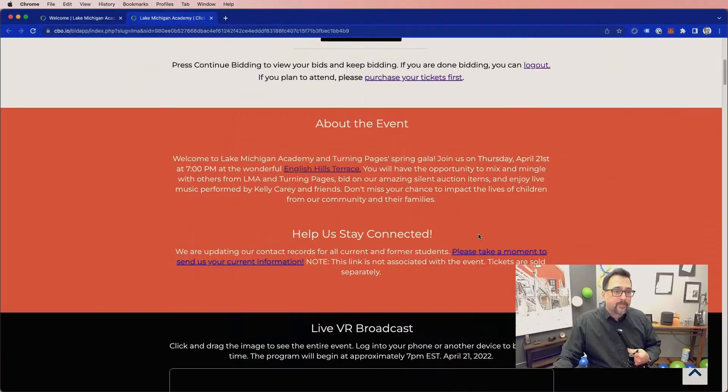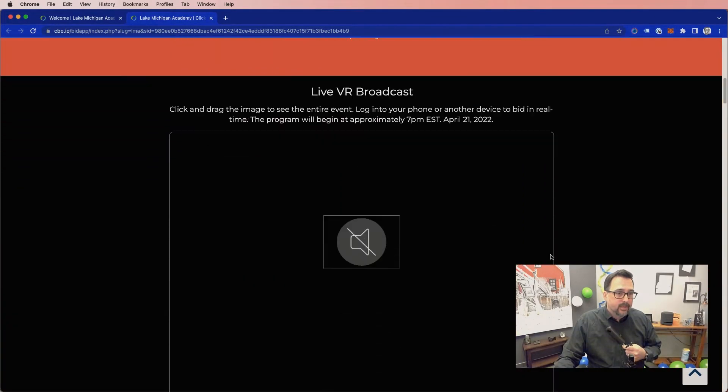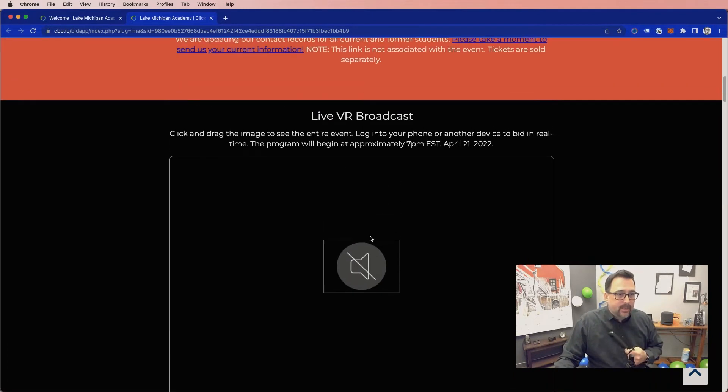What we did was create, for an in-person event last week, the ability to do a 360-degree wraparound experience for anyone who couldn't attend. We're kind of in that phase of COVID where some people are attending and some aren't, and they want to be able to experience the event from home. You can see this is the landing page we set up, and here is the live VR broadcast.